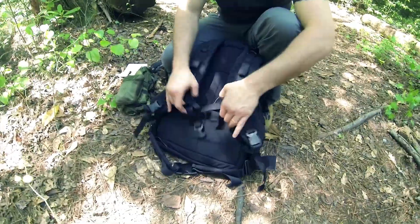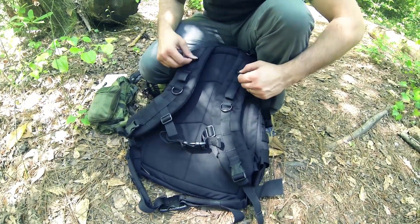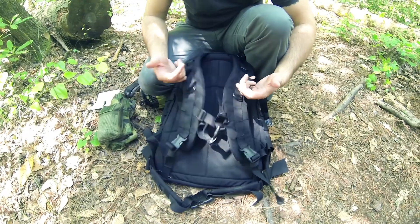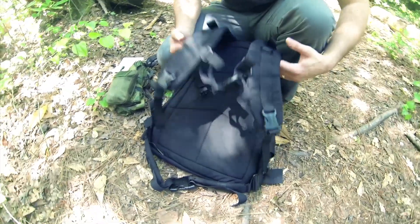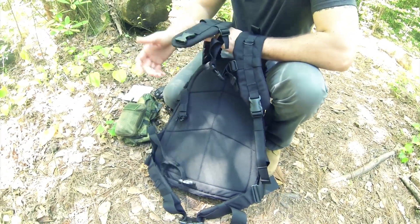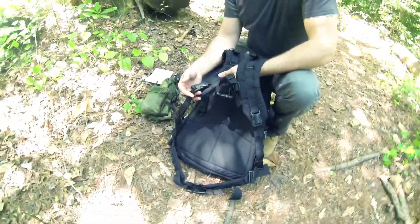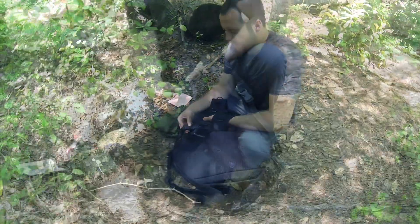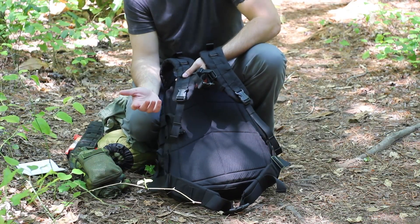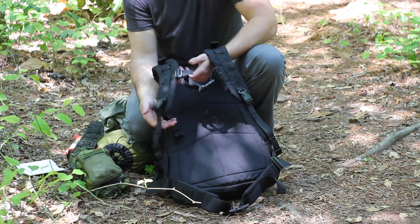The straps are S-style with a sternum buckle. It has D metal rings for hydration hoses or hooking up other gear, and there are some loops here too. One thing I did not like — though some people may — is the buckle clips on the straps. They're good for quick pack removal, but they're the weakest point and are known to malfunction. You could break a strap mid-excursion and be in a tough spot.